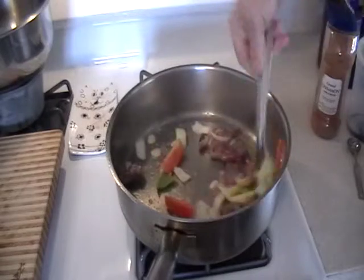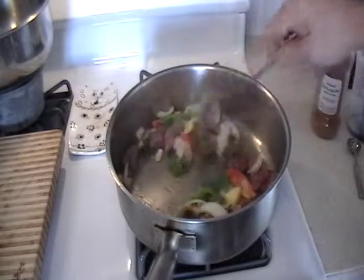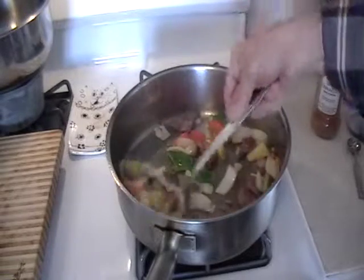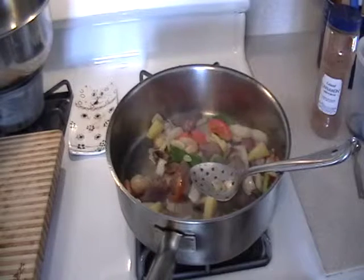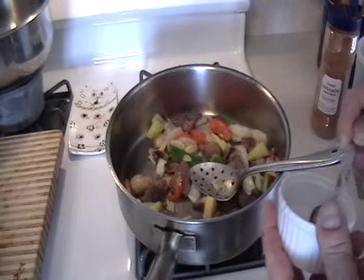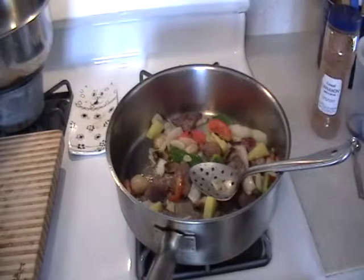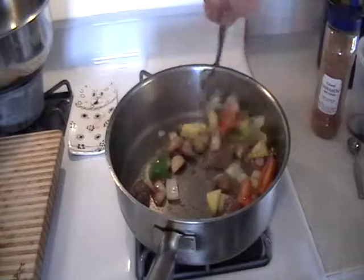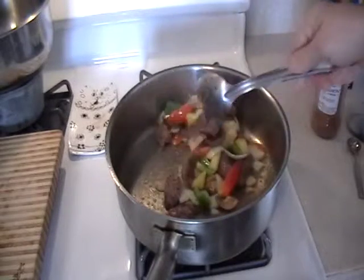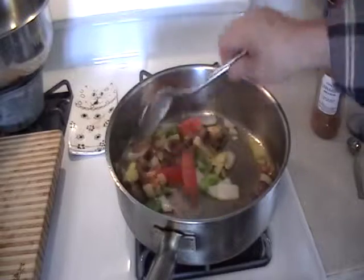In about a minute or so I'm going to add just a pinch of sesame oil and a little salt. You see it keeps sautéing — you don't see it steaming, and that's what we need.